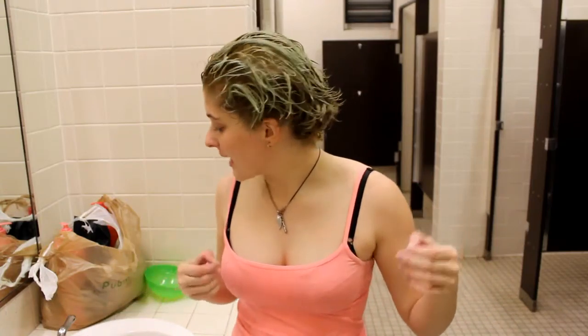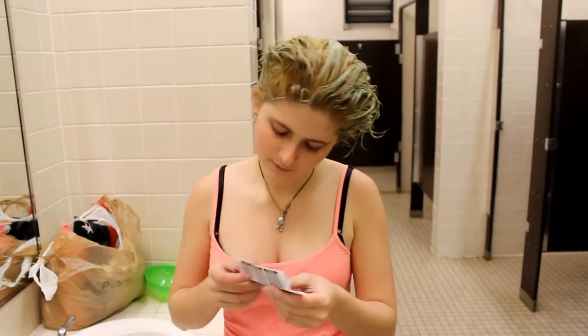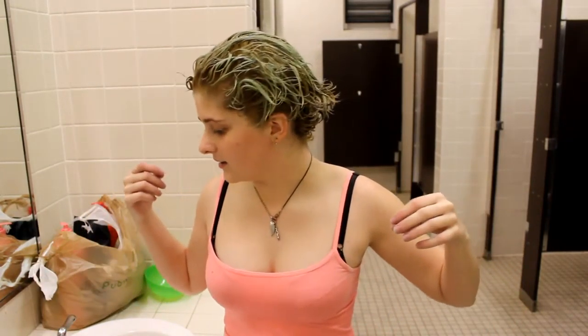My camera stopped recording again at some point — I'm not sure when. But basically I just put all the dye in. I'm hoping I got it kind of even, I hope I got the back — all the blonde and the black. I'll just have to wait, I think like 40 minutes to an hour, and then I'll rinse it out and hope for the best. I won't be back until then — I'll be sitting here reading.